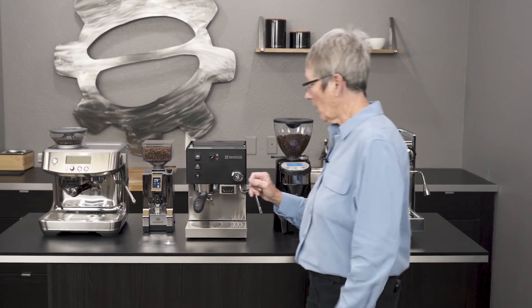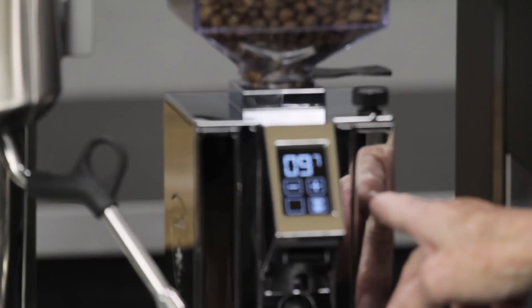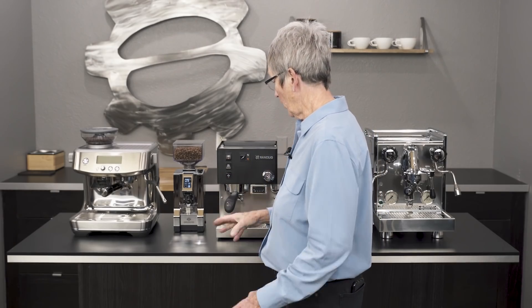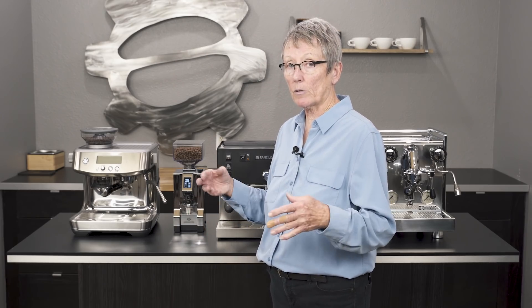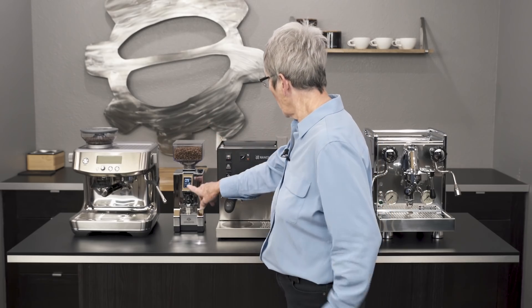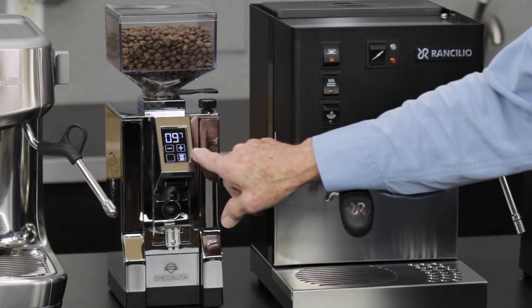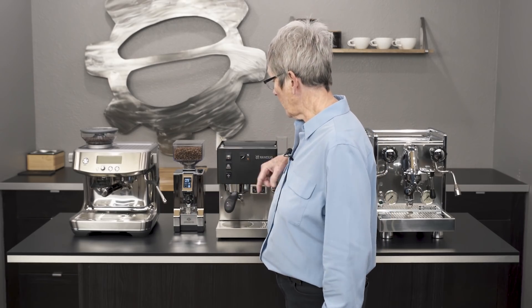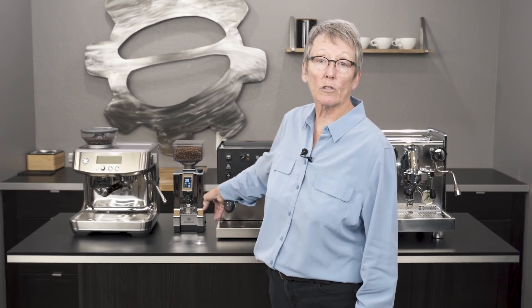Let's go back to the grinders. We have the Specialita here from Eureka — this is a stepless grinder, which allows you to fine-tune the grind for espresso and you're going to get really good quality every single time. It's not meant to go back and forth between brewing and espresso; it's meant to be for espresso. Two programmable doses right here — single and double — all timed by seconds. This also comes in other colors; we'd have liked to show the black one but we've sold so many they're out of stock, so we're just showing you the chrome one.